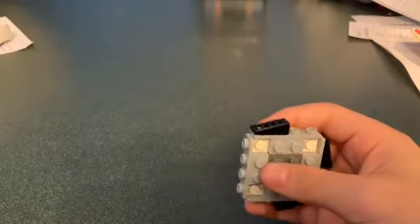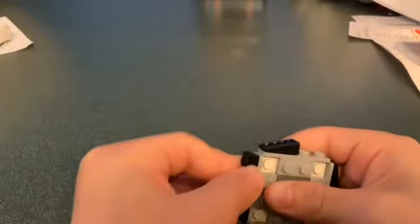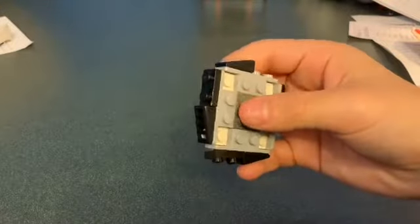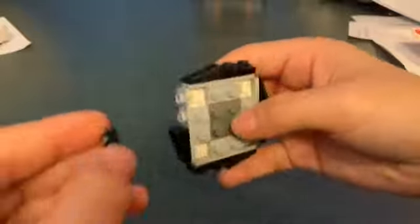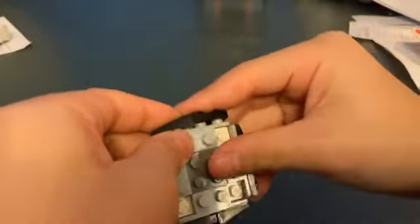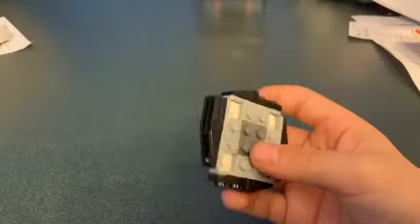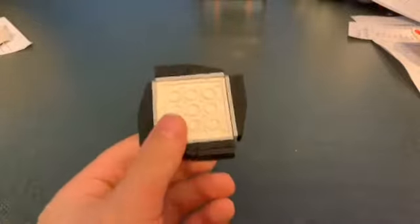Put them on all the corners like that, then get four black one-by-two plates and place them in. Now get four black one-by-two grill plates, also called vents, and put them on all the one-by-two plates. There's the black outline.